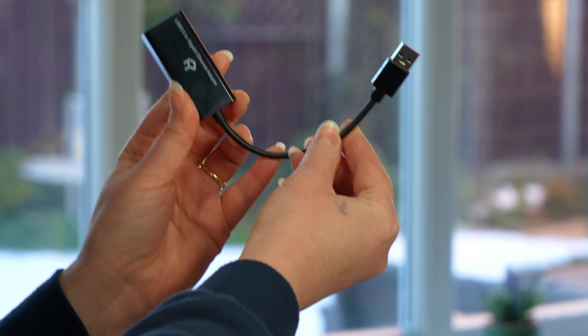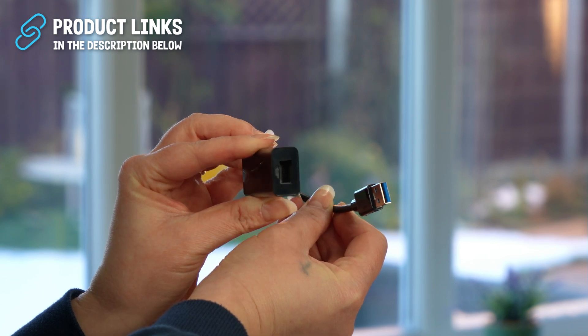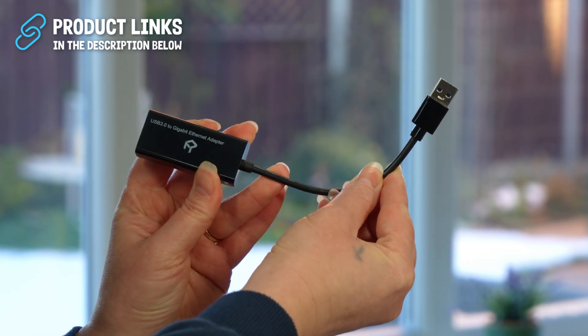The On 4K Pro includes 100Mbps Ethernet, which is perfectly fine for 4K streaming. If you stream high bitrate local files through Plex, add a USB to Gigabit adapter to the Pro's USB-A port for faster speeds.